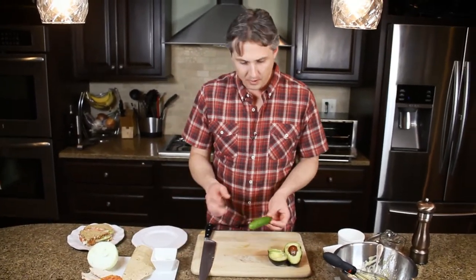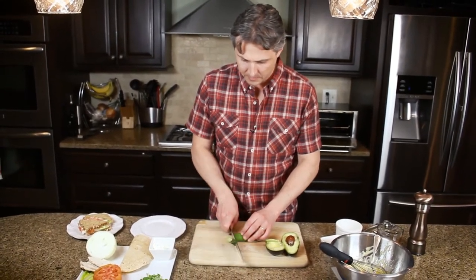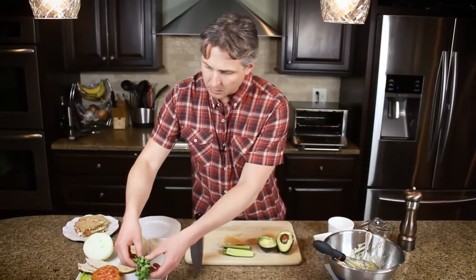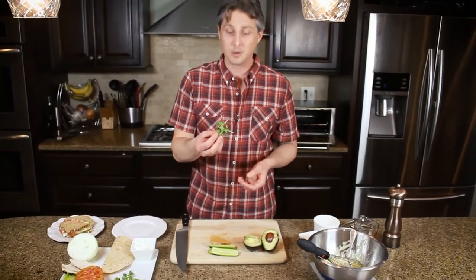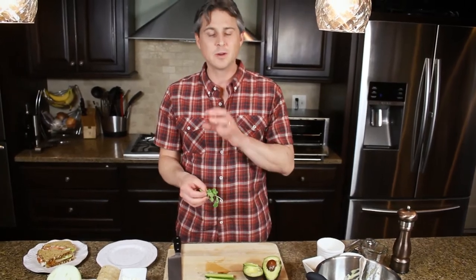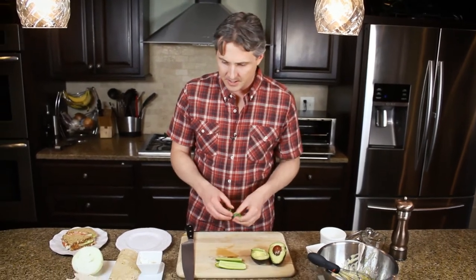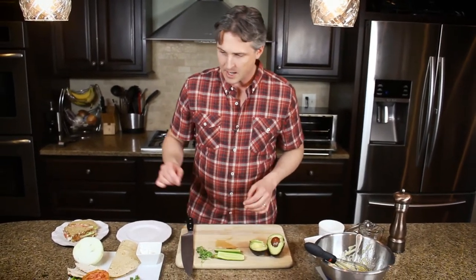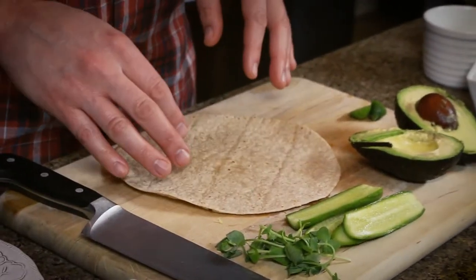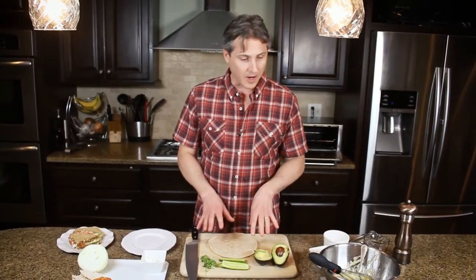I've got a little mini cucumber that I'm going to slice long ways. These are little pea shoots — or you can use any microgreens. Microgreens give this sandwich a little bit of crunch and just the right amount of bitterness. I just love these on the sandwich. We are using a whole wheat wrap — a couple hundred calories, low sodium, whole grain, with lots of fiber.